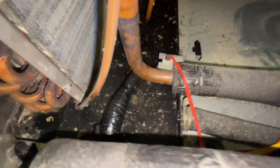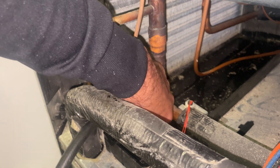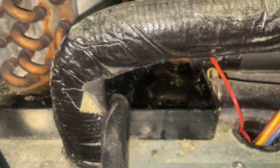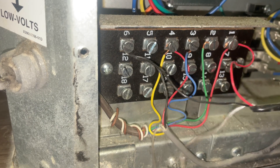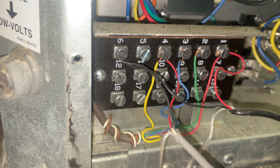Maybe one more just for good luck. We're now draining again.